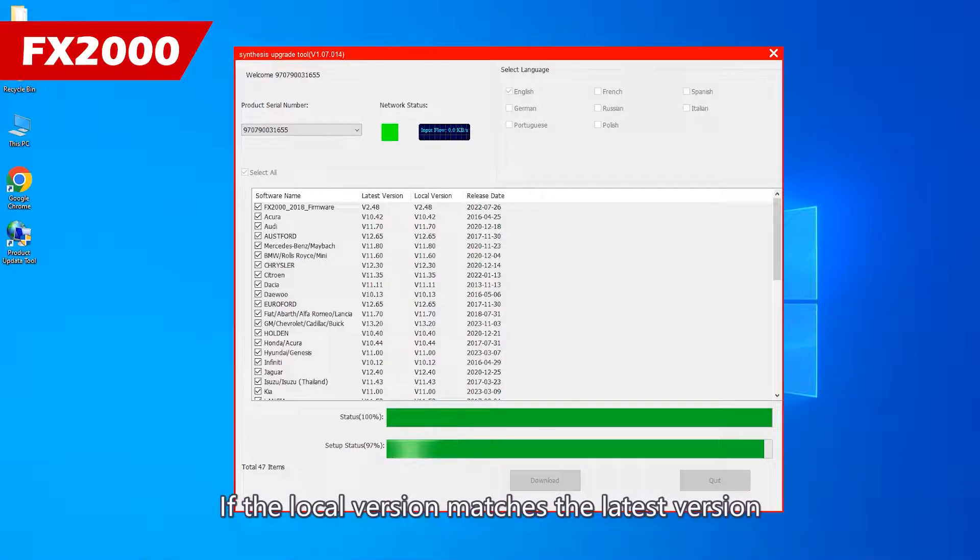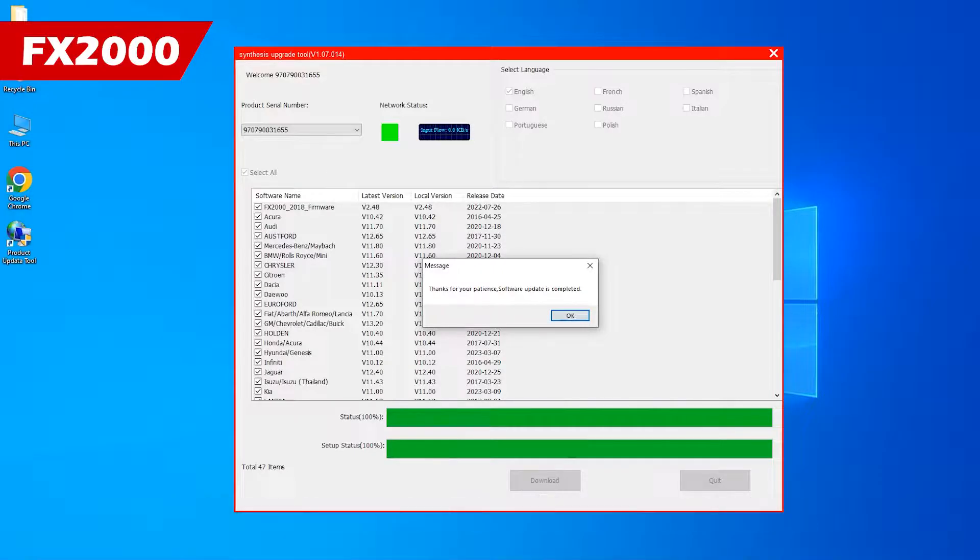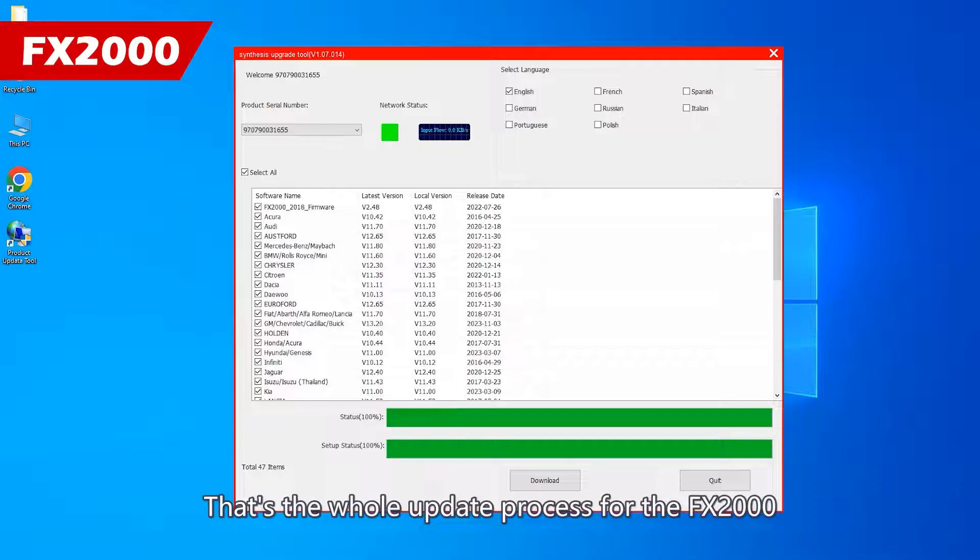If the local version matches the latest version, it means you already have the latest software installed. That's the whole update process for the FX2000.